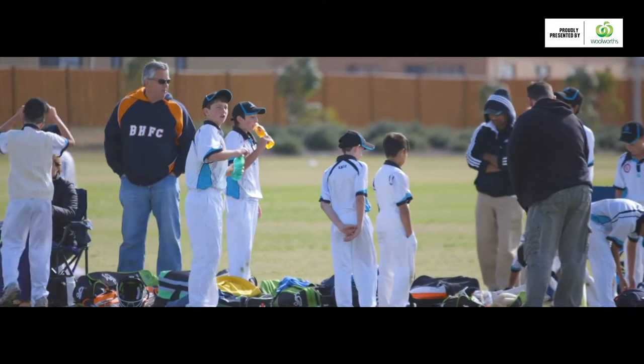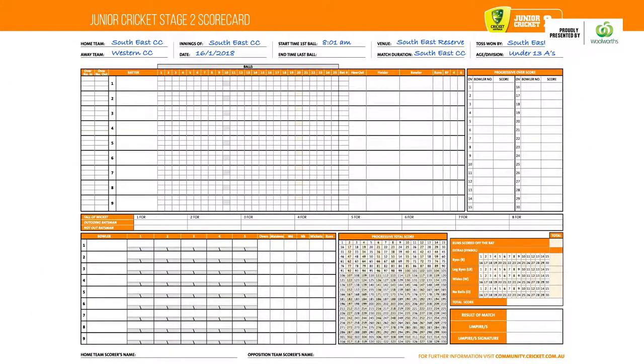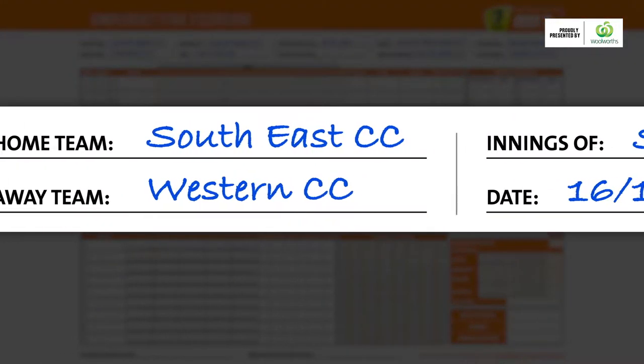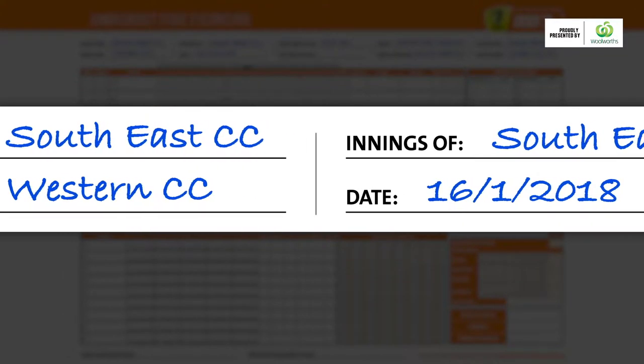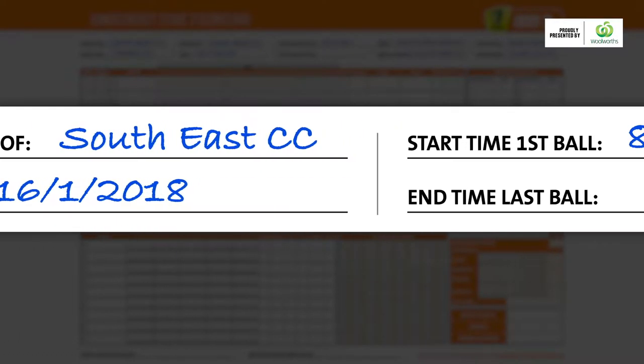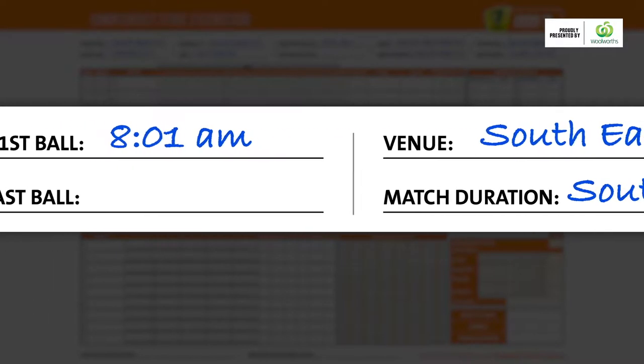Before the first ball is bowled, take the time to fill in the information about the game. This is standard stuff: jot down the names of both teams, whose innings this sheet will detail, the date, the start time, the ground where the game is being played, the team that won the toss, and don't forget to include the age and division.